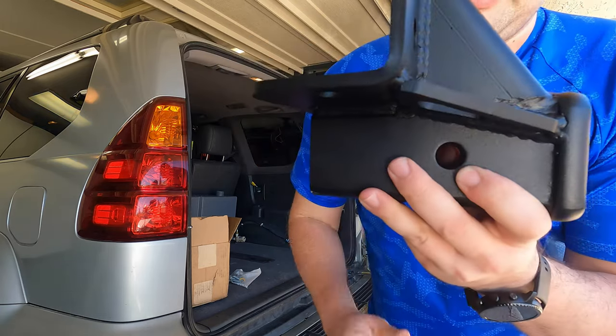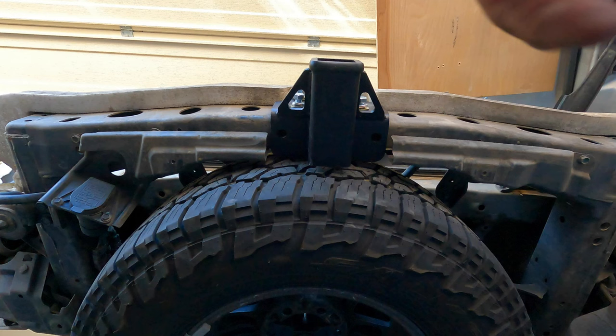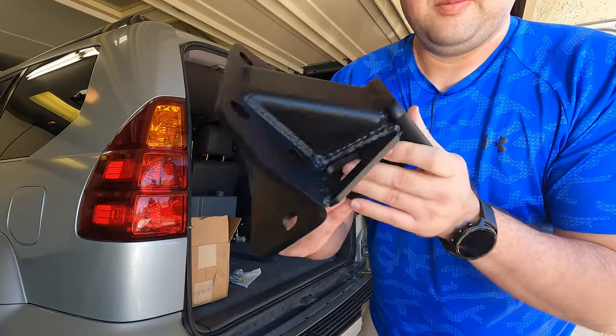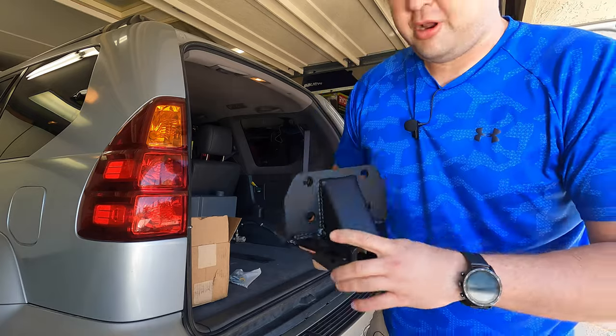Here's your receiver. As you can see, it doesn't protrude out too far. This is where your spare tire is going to be, so it's important that this doesn't stick too far back. Overall, it's a really nice, easy-to-install, heavy-duty product.